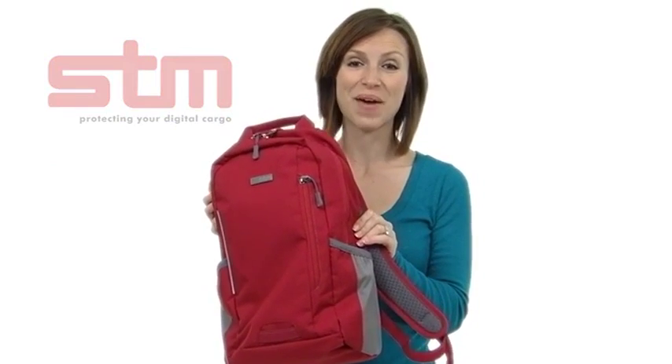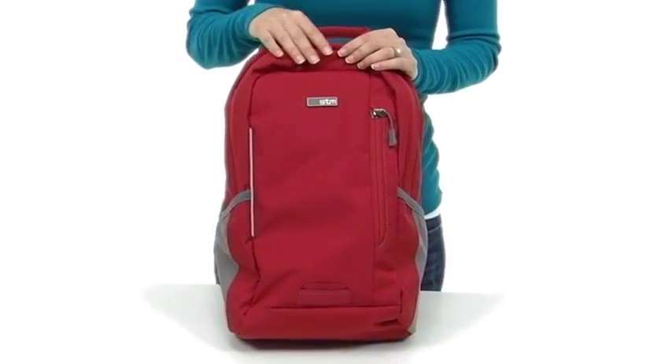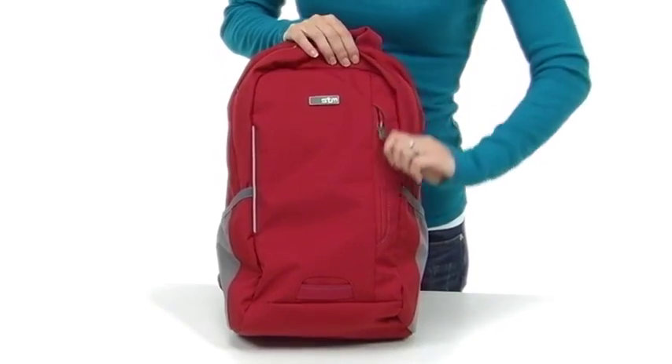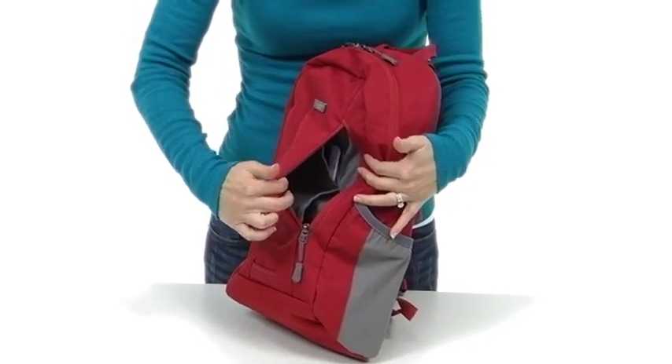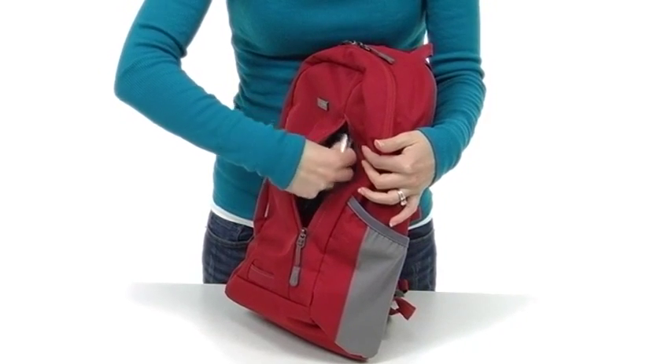Hi, I'm Brooke from STM and this is the Arrow, our sleek compact backpack. The Arrow has a nice accessible pocket right here in front. It's fleece-lined to hold items that might scratch, like a phone or a camera.